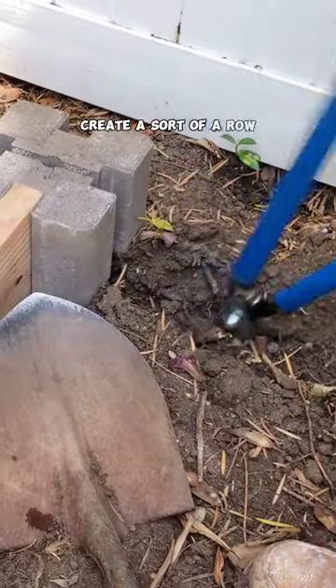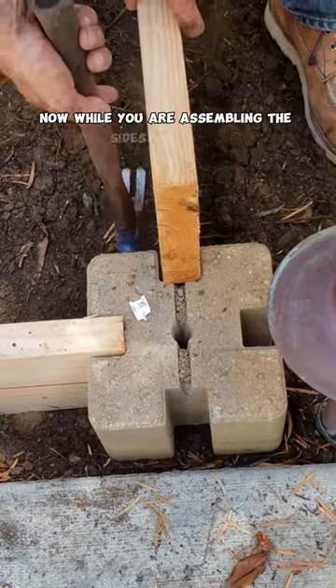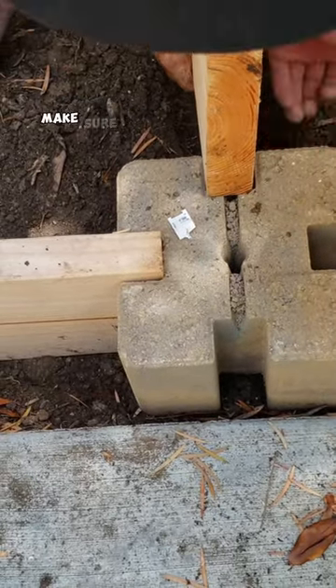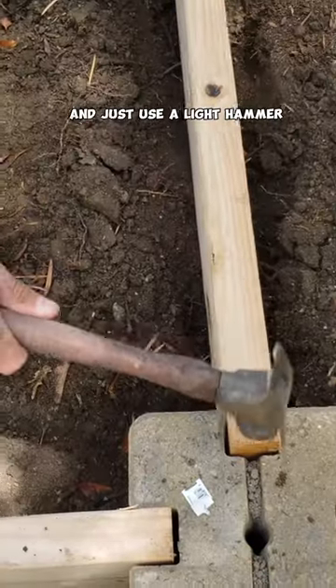Create a row of corner blocks in the place where you are going to be putting the wooden sides. While you are assembling the sides of the bed, you can use a hammer to hammer the sides in. You may have to do some adjustments to make sure that the wood is going inside the corner post — just use a light hammer.